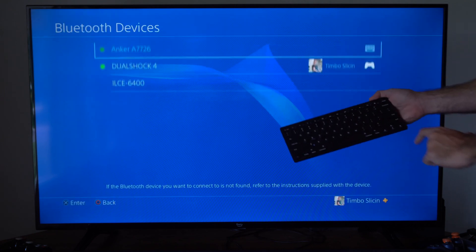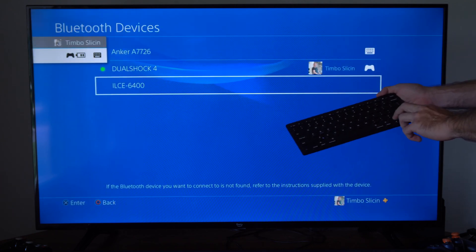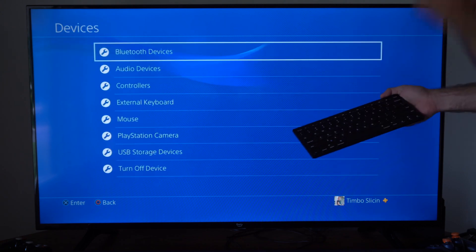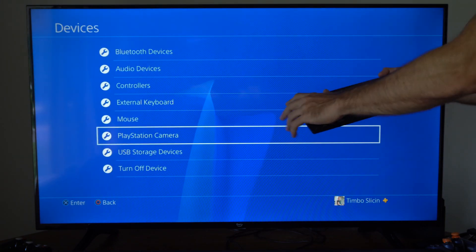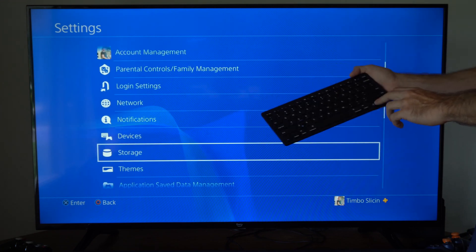Press enter and my Bluetooth keyboard is now connected and I can use this in any kind of game. You can also connect a Bluetooth mouse to use in the game, or you can just use this keyboard to text chat and leave it to the side.